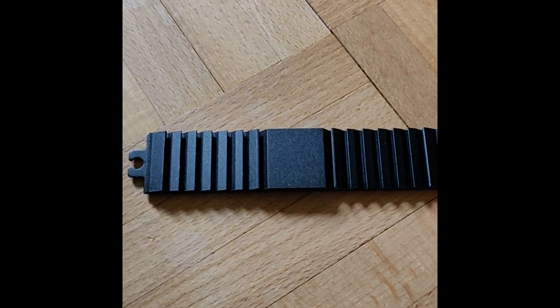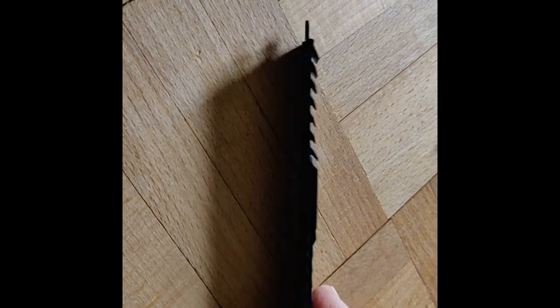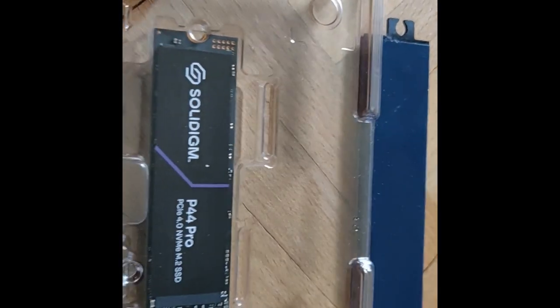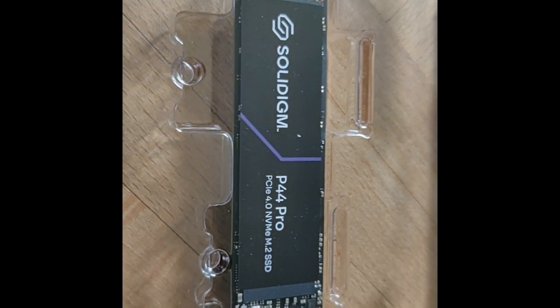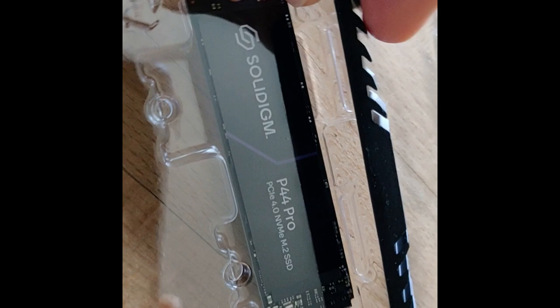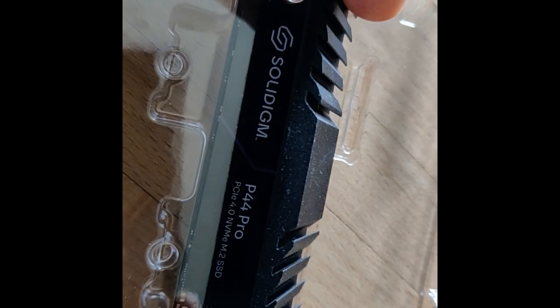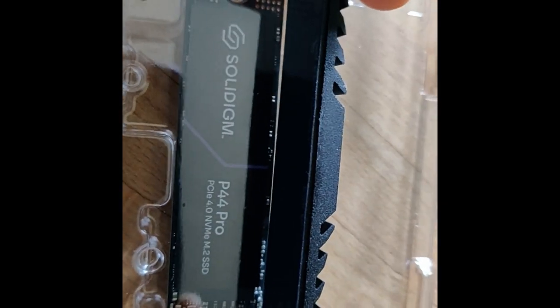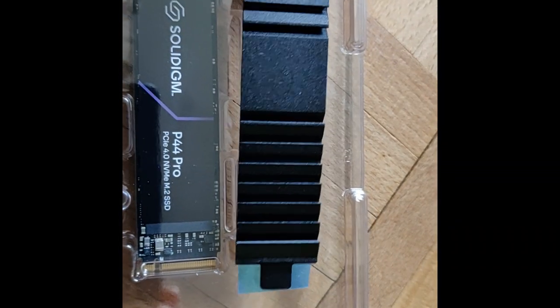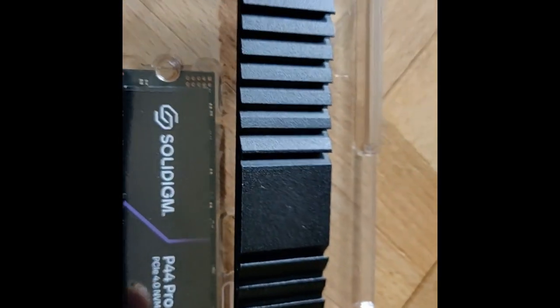It looks like this. At the bottom, it looks like you have a pad that does fit on top of my SSD, so that the heat can better be transferred from the SSD to the heatsink. And as you think about it, it goes in here. So the heatsink is for the maximum length of 110mm.